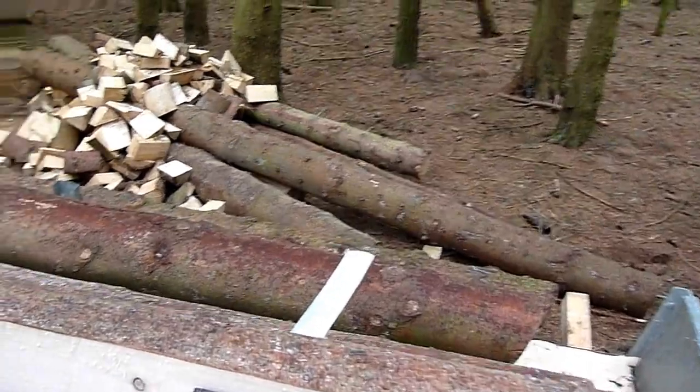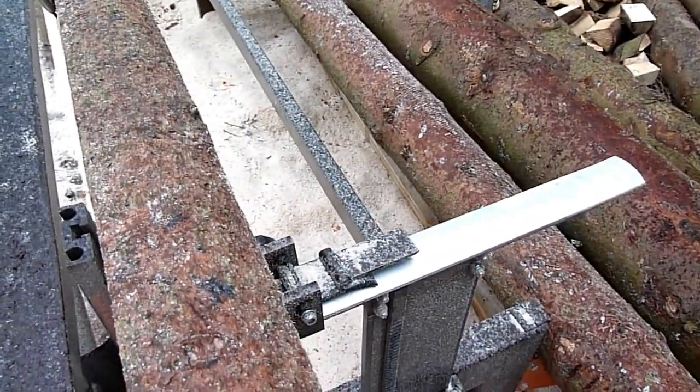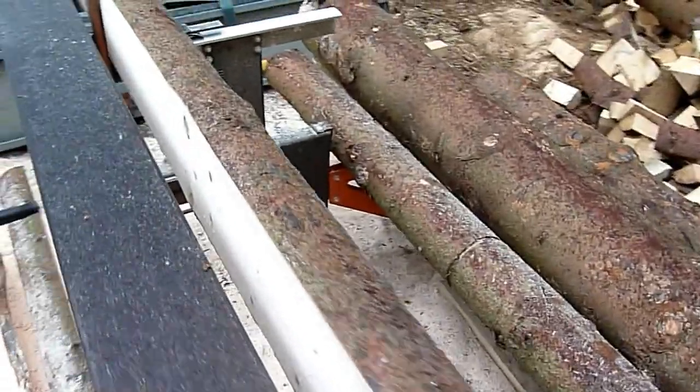The only main issue I've got is the dogs for clamping the timber — they seem to release all the time. I'm still waiting for another set to arrive so I can try them.